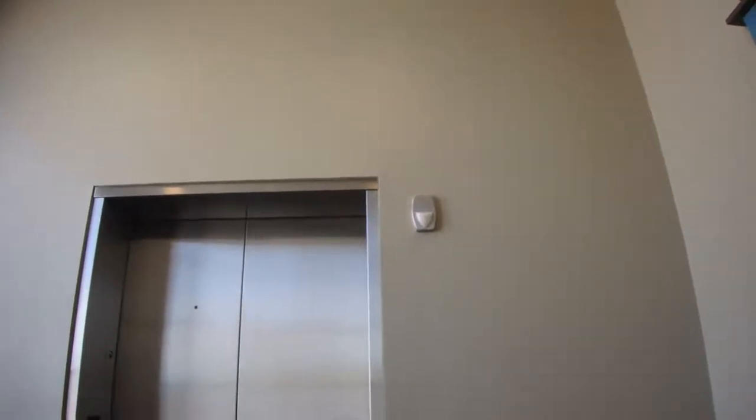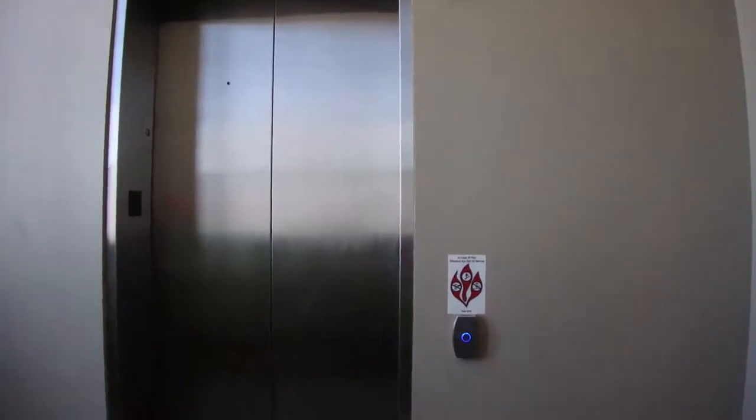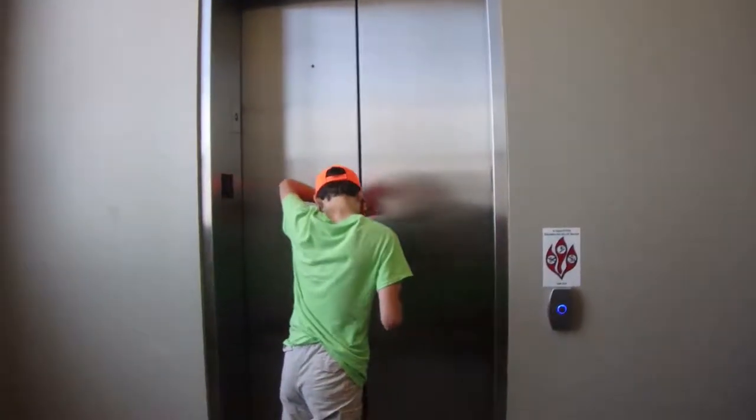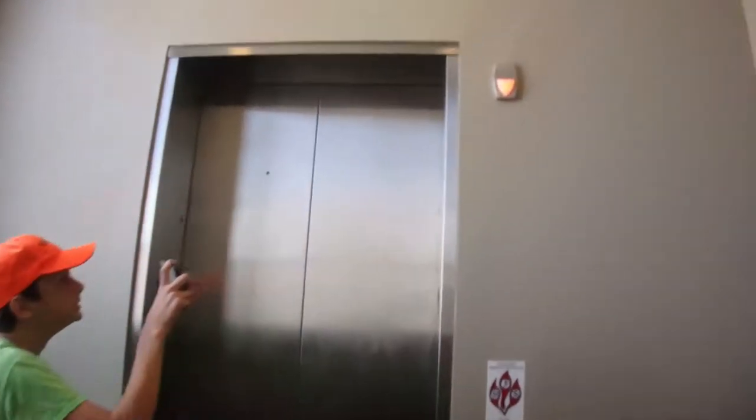I'm pretty sure that lantern doesn't work. Did it work? I don't know, but we'll find out. If it ever comes. There it is. Oh, it does work.